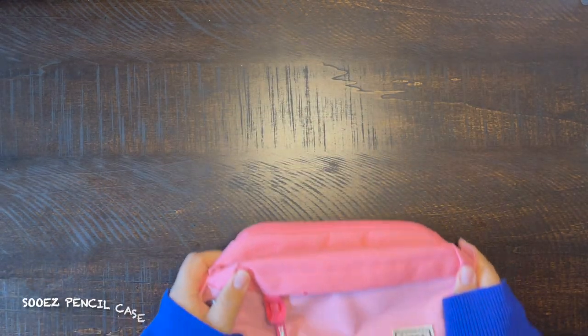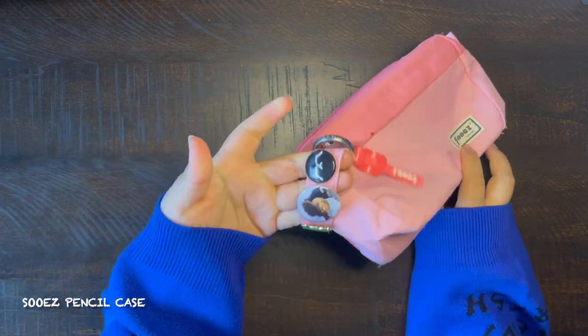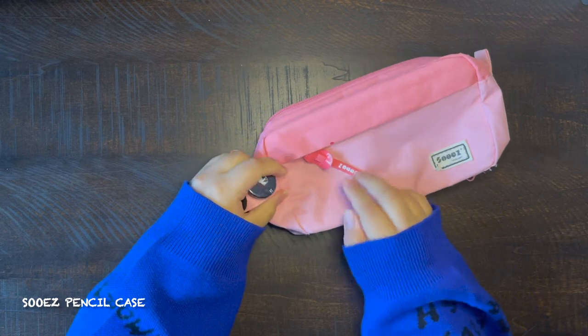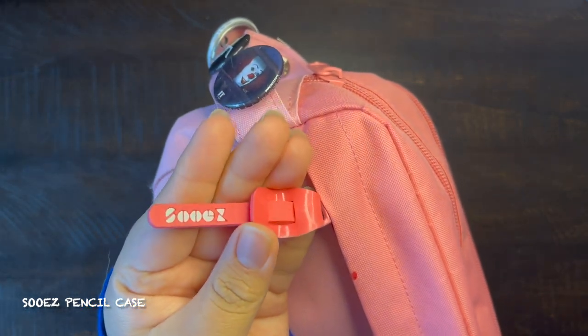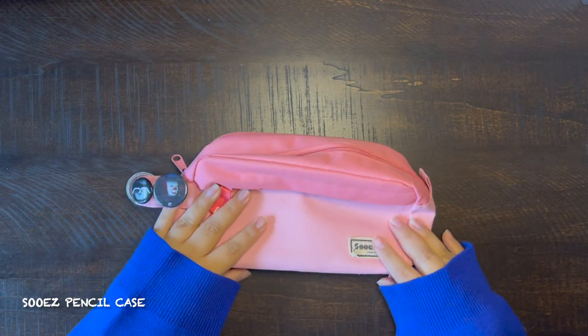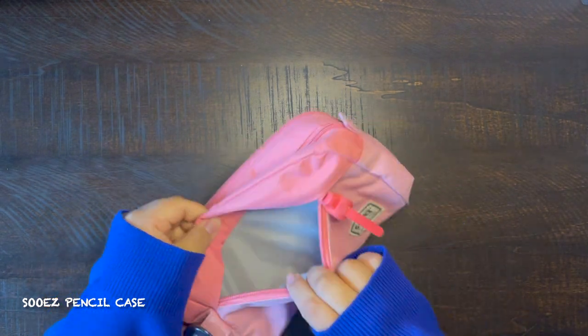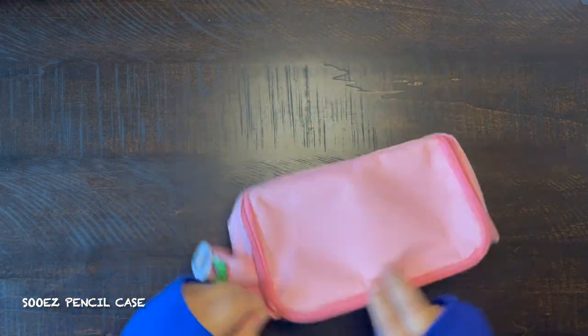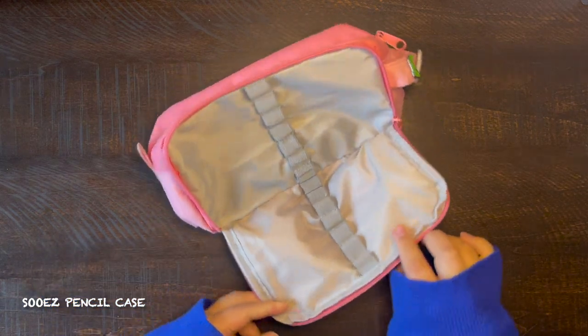Next is my all-time favorite pencil case — this is my So Easy pencil case. It has a bunch of buttons on the side, it says 'So Easy' on the zipper and also on the bottom right. It has a front pocket and a pen compartment where you can fit so many pens.